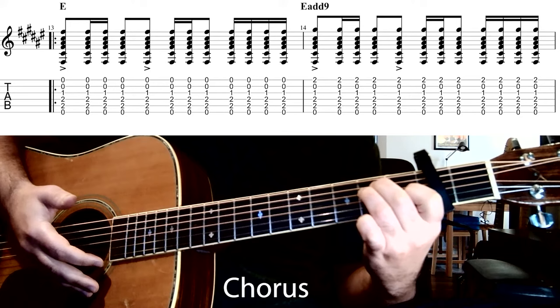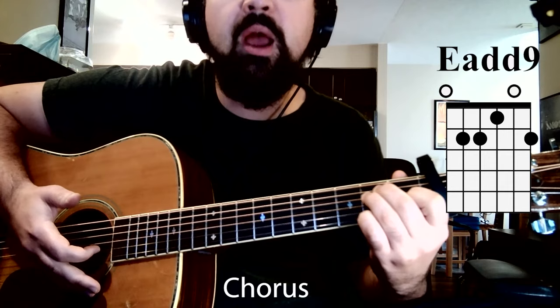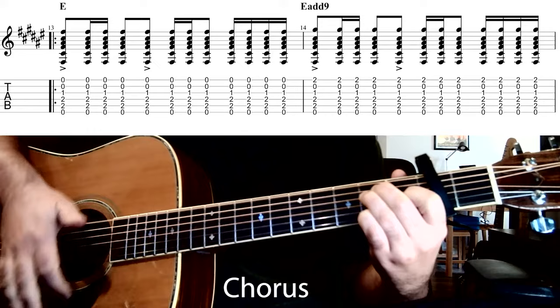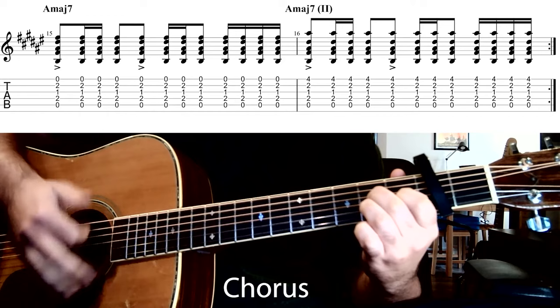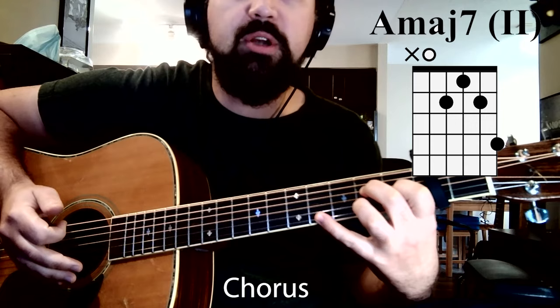We continue that same rhythm through the rest of the chords in this section. The first chord is E major; the next is an Emaj9, where we add the pinky finger to the second fret of the first string. After that is an A major 7 — keep the index finger where it is, take the pinky off, move the other two fingers to the fourth and second strings. The last chord is a variation on A major 7 where we add the pinky to the fourth fret of the first string — a big stretch.